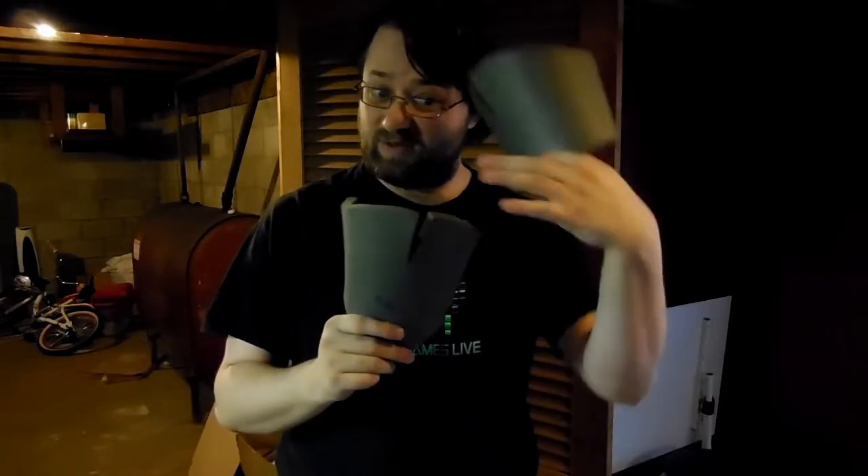Now you have to detail it, strap it, and glue all these little pieces together. How do we do that, you ask? Well, tune in next week when we start getting into the little stuff. See you then!